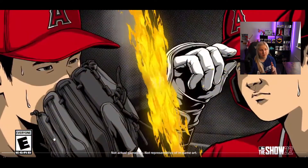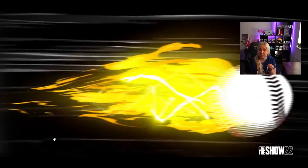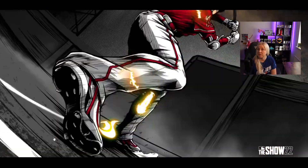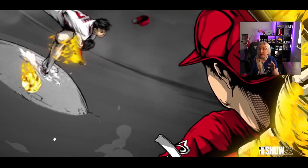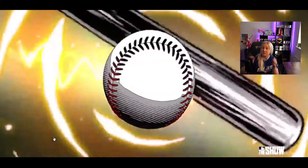Let's have a quick look at some of the teasers they released. I think this is absolutely incredible — I don't actually remember seeing anything so good for any sports game. This is the best sports game trailer, in my opinion. How well they actually included the culture, the skills, and everything — it's just something incredible.